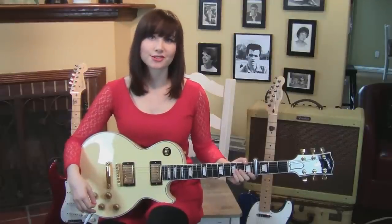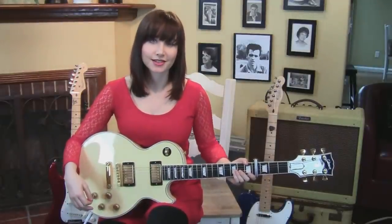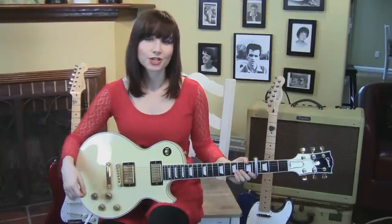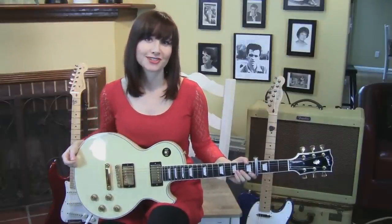Those are all the parts to Big Mouth Strikes Again. I'm Allison — thanks so much for watching. Be sure to check out my YouTube channel for more Smiths videos. Bye!